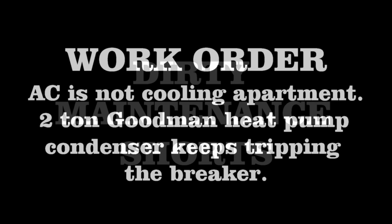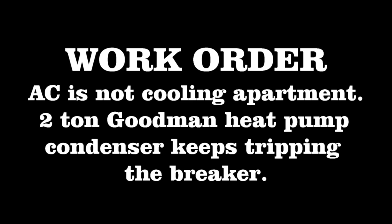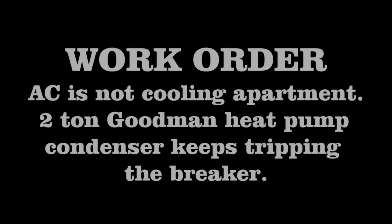Welcome to another Dirty Maintenance Show!